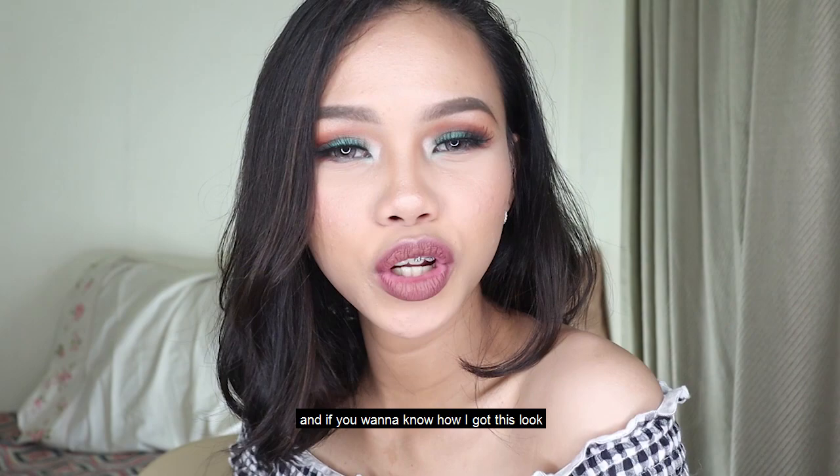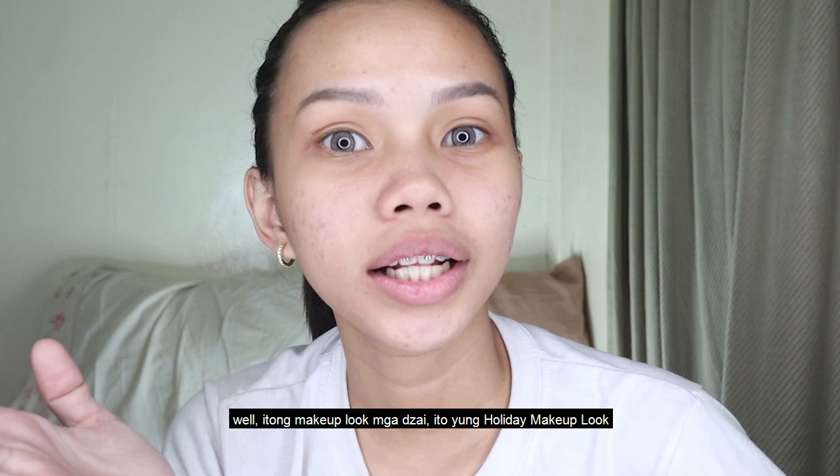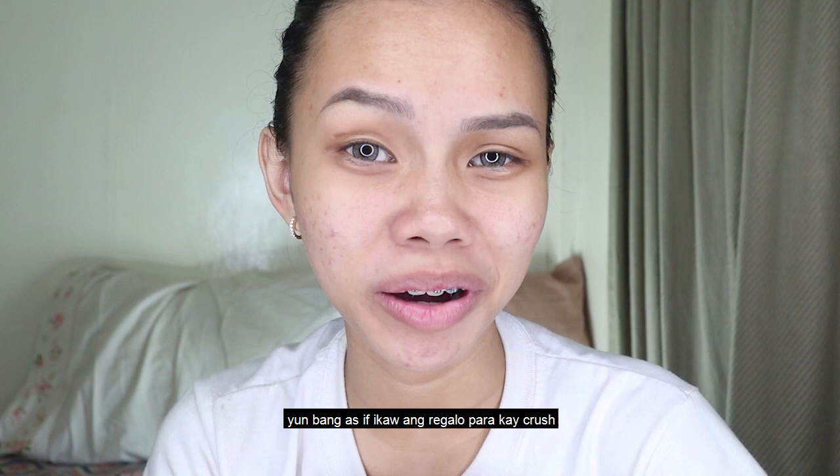Hi guys, welcome back to my channel! If you want to know how I got this look, how I made this look, then please keep on watching and don't forget to subscribe. I love you guys! Welcome — it's a look, mga Zai, it's a holiday makeup look, as if you are a favorite for crush.